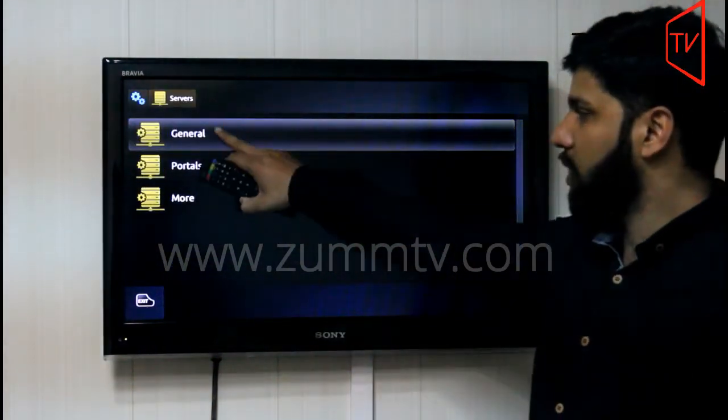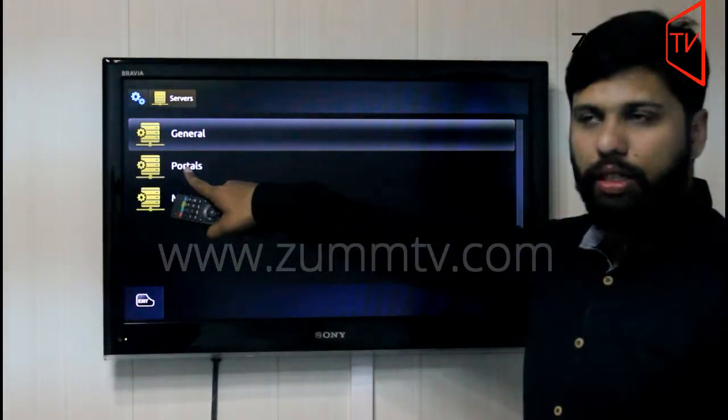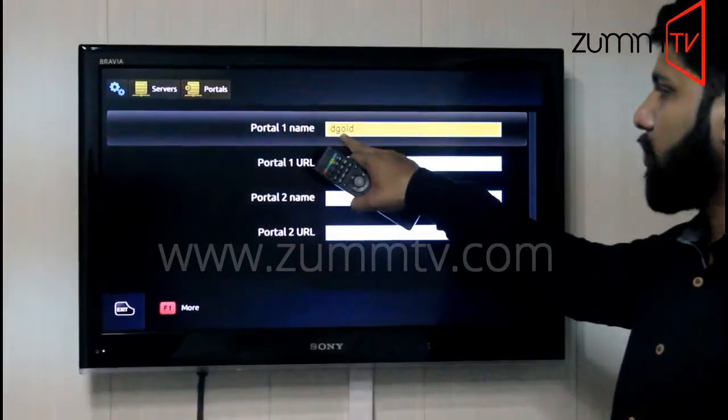After pressing Servers, you will get a page with three options. We need to go to the second option, that is Portals. Press OK. Now on this page, it is asking in the first option: Portal One Name.